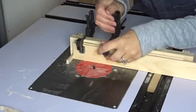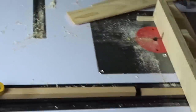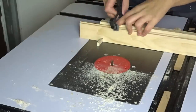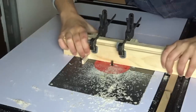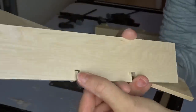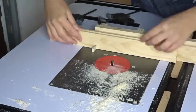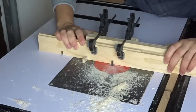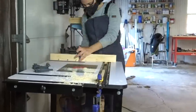I set the router bit higher than the key so I could pass it over. After the first pass I realized there needed to be some sort of stop, so I clamped a stop in the track. I put a sacrificial piece of pine in front of the maple to protect it. The stop was working great but there was some tear-out on the back, so I sandwiched the maple between two sacrificial pieces of pine.